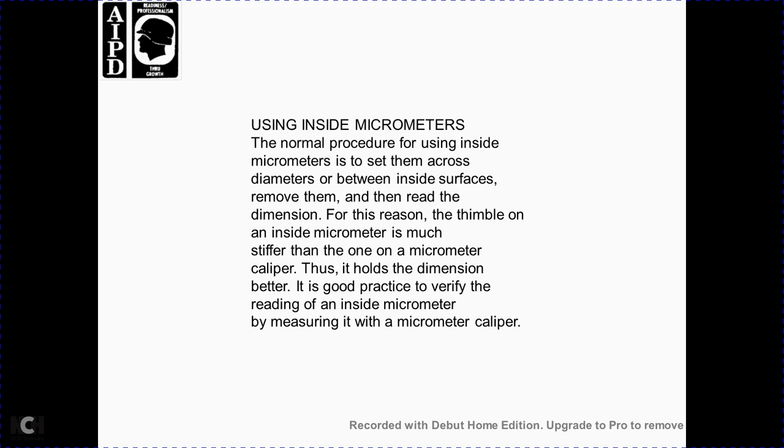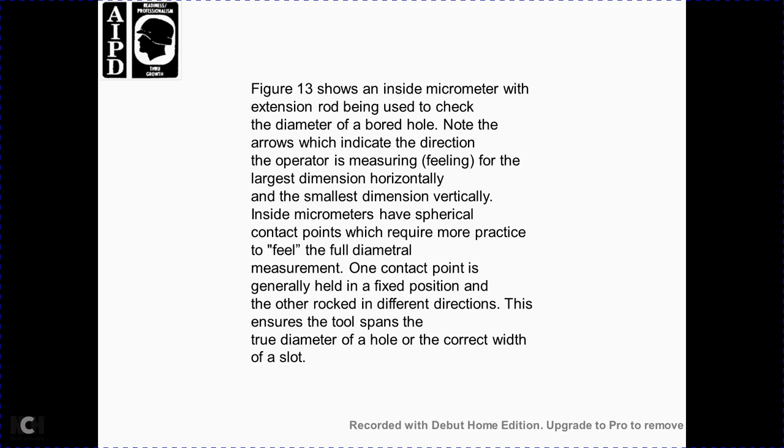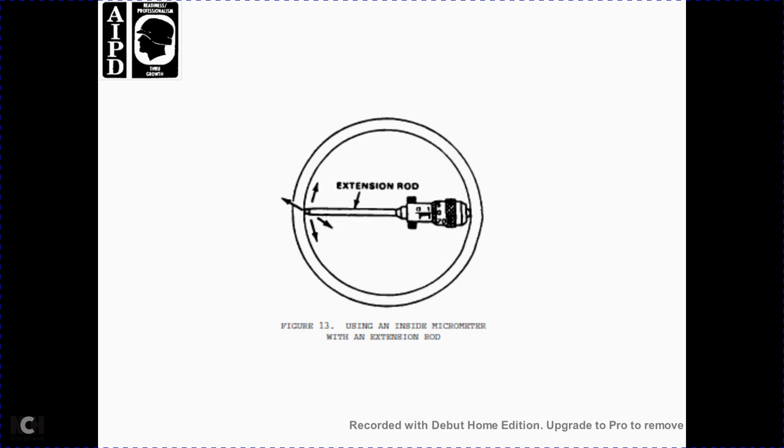Using the inside micrometer: the normal procedure is to set the inside micrometer to the approximate diameter between the inside surfaces. Because the thimble of the inside micrometer works differently from the outside micrometer caliper, it is good practice to verify the reading of the inside micrometer against the outside micrometer caliper. Figure 13 shows the inside micrometer with extension rod being used to check the diameter of a bore. Note: the arrows indicate the direction for finding the largest dimension — horizontal for the largest dimension and vertical for the smallest. The cylindrical contact points require more practice for full diametral measurement.